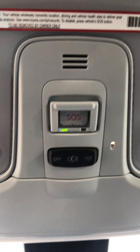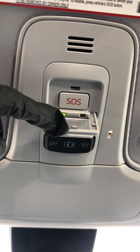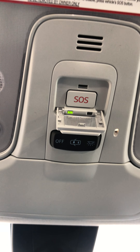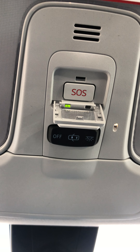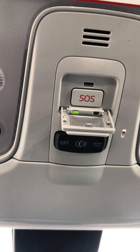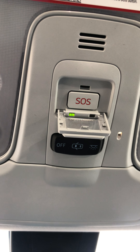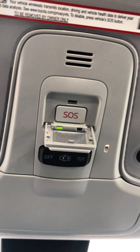Up here you have your SOS Safety Connect. You're going to push that if you have an emergency — just pull this protective cover down and push the button. They'll come onto the speakers and ask if you're okay, then send help to your location because they can locate where you are. If you get into a car accident and your airbags deploy, they'll come onto the speakers and can also send help to your location. And you can also use it for roadside assistance.